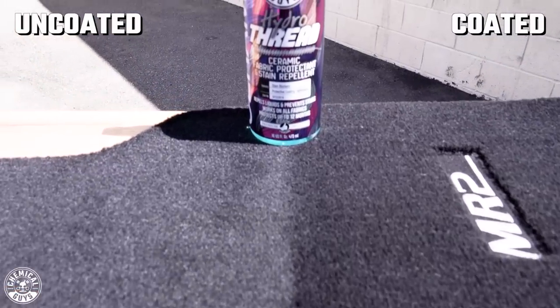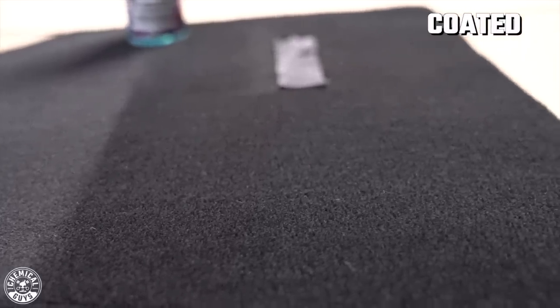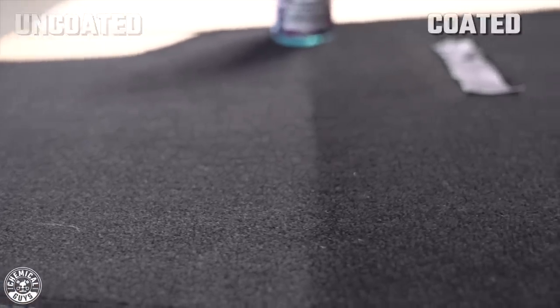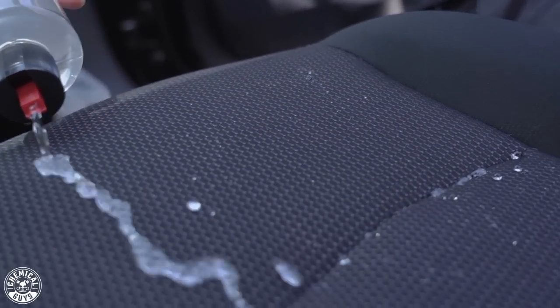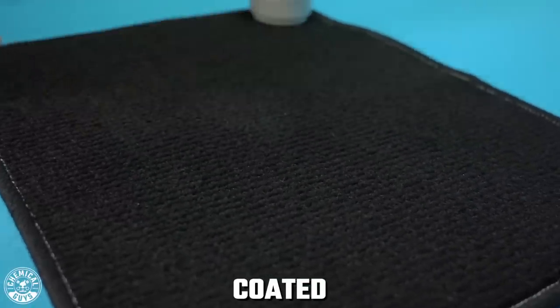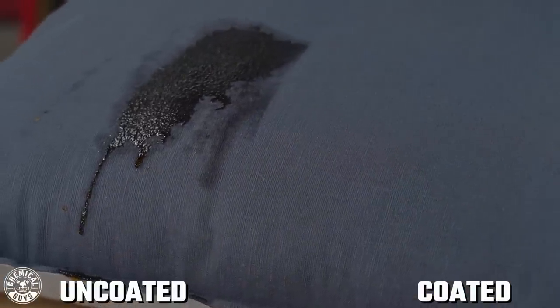Apart from the awesome hydrophobic properties that Hydro Thread provides, it also offers durable UV protection against the elements. Just like you protect your paint against the elements, you want your fabric interior protected so it doesn't get dry, faded, or old. Hydro Thread protects your interior fabrics and upholstery from those harsh UV rays that cause drying, fading, and discoloring — especially if your car is parked outside all day. Not only does Hydro Thread create a durable hydrophobic layer, but it also has a stain repellent that helps minimize the risk of stains from liquids such as water, juice, and more. If you do drop any liquids on your fabric, you can grab a microfiber towel, wipe it right off, while minimizing the amount of stain left behind.